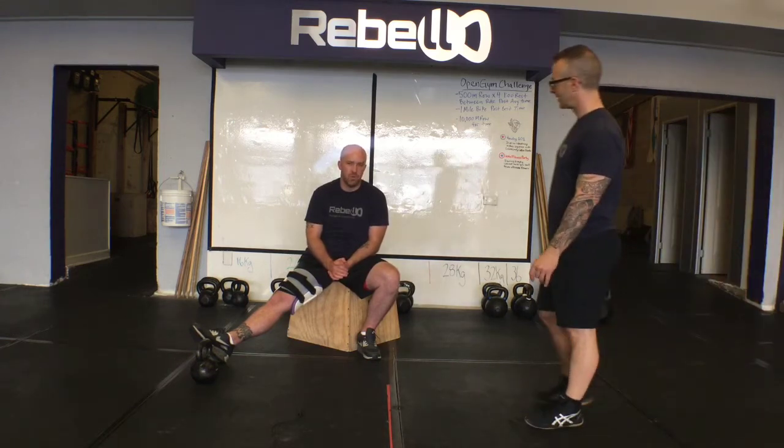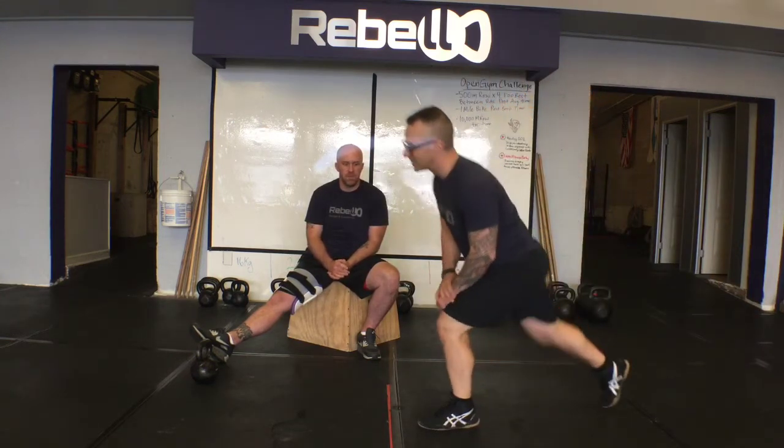Hey Strength Faction, this is Coach Mike coming at you with Just the Tip. Last week I talked about some drills to help you get to a heavier press. Today we're going to take a step back from that and talk about tension — how to refine our skill of keeping tension through different ranges of motion. I have Coach Dan here to help me demonstrate some different drills that we teach here at Rebel Strength and Conditioning.